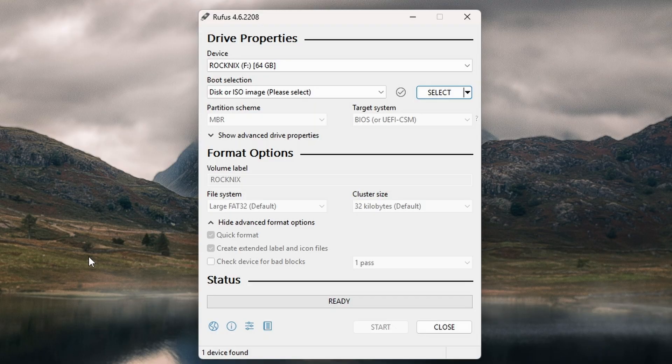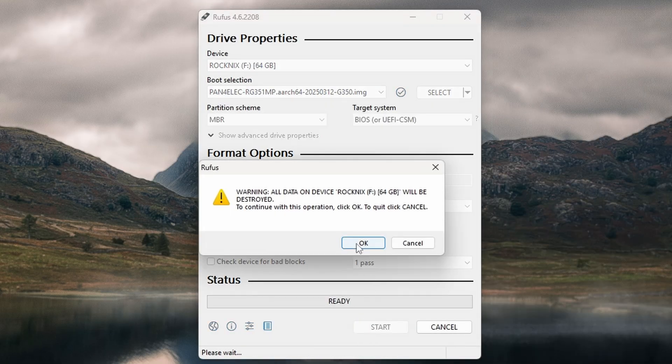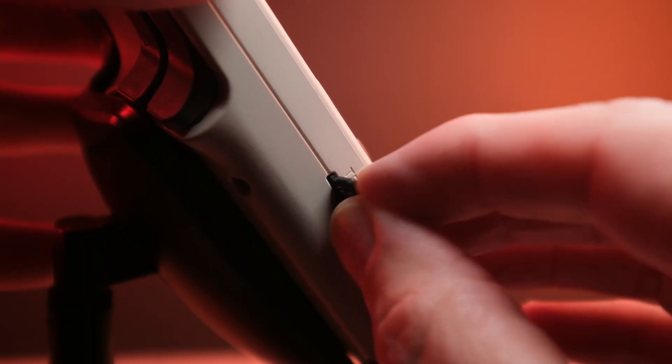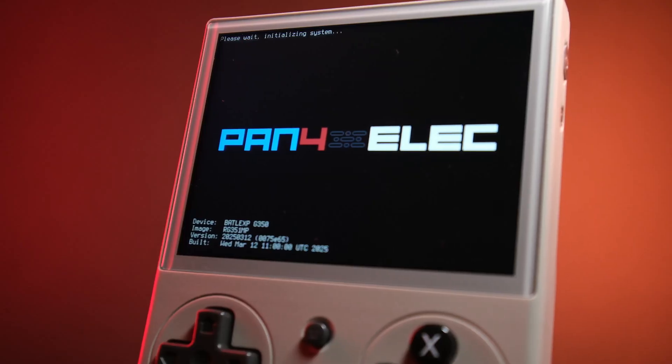Insert your SD card and open up Rufus. Make sure your SD card is the one showing in the top box, and double-check that it's the right one, because you don't want to accidentally wipe anything important. Click Select and choose the image file that you've just extracted, and then hit Start. Rufus will do its thing and flash Pan4Elec onto your SD card. Once that's finished, take the SD card out and put it straight into your G350 in slot 1 — that's the slot to the left of the screen. Power on the device and just wait. Pan4Elec is going to boot up and do its initial setup automatically. There's no complicated installation process here. It just works.